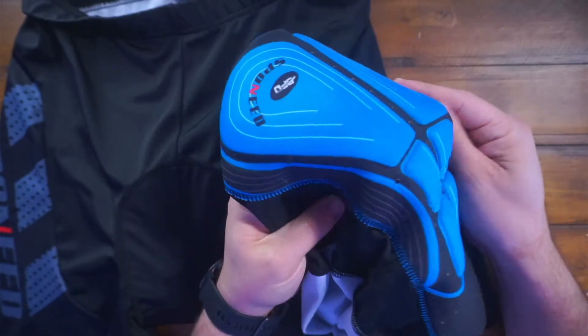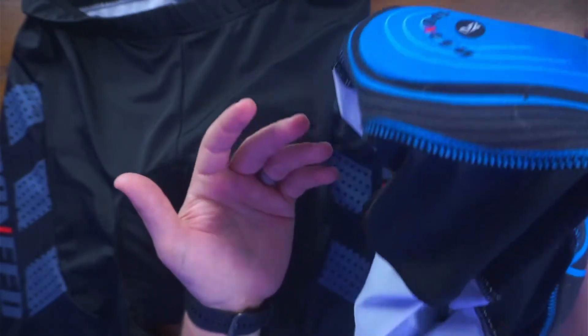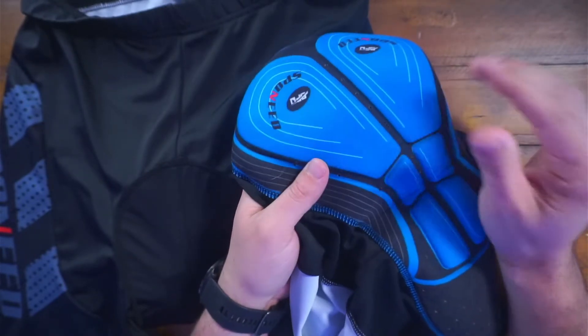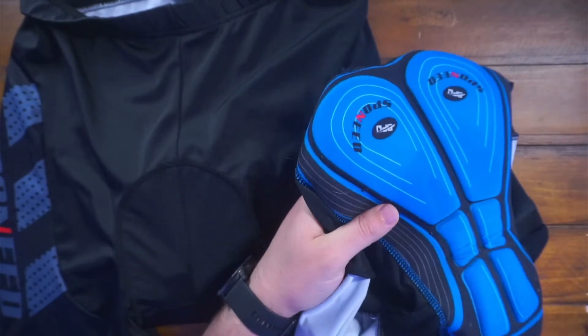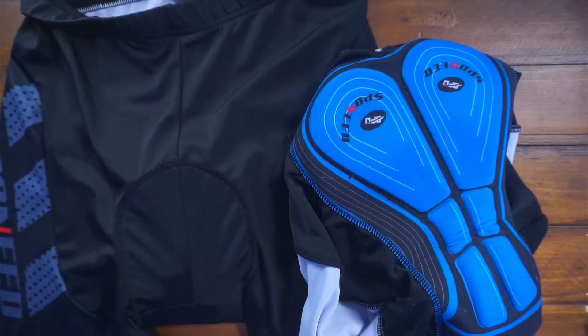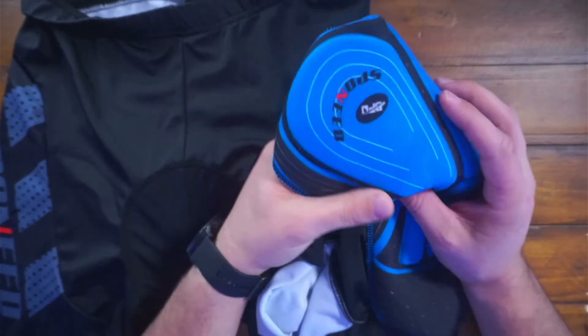They're made of 80% polyester, 20% spandex, and they're machine washable. They fit perfectly. I use them every time I go on the Peloton — by far my favorite ones. I have a couple other shorts but these are my go-to. That's why I bought four pairs so I can cycle them in and out.